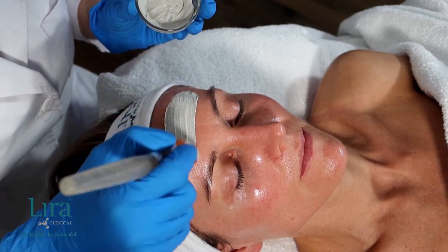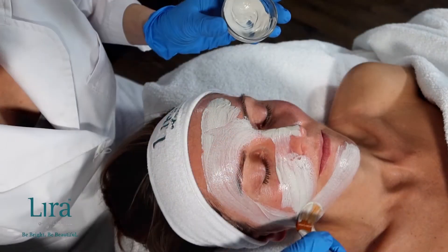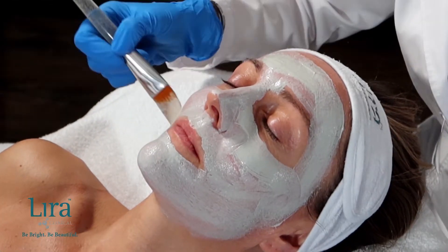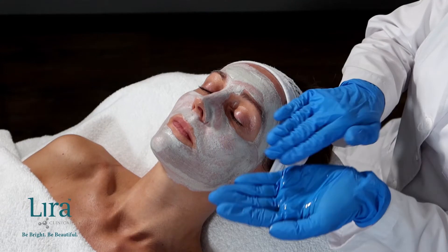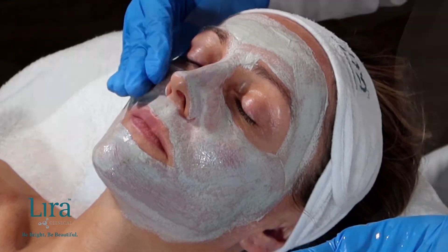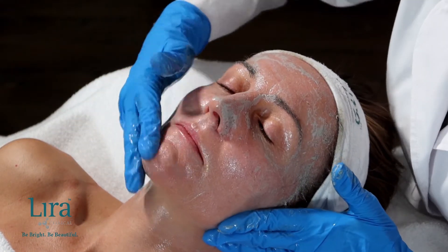For our detox step, apply the Ice Refining Mask to the facial area. Allow the mask to dry, pulling impurities out of the skin for approximately five to ten minutes, and do not remove. Massage the spa nourishing oil on top of the skin, loosening the mask, then remove with a tepid barber towel or cleansing sponges.